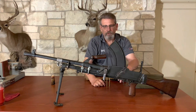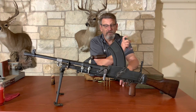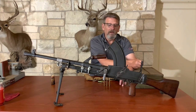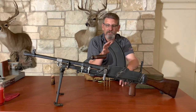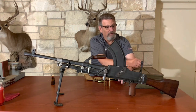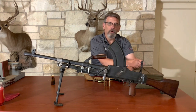This one is in .303 British, but they produced these even in 7.92 Mauser, and they also converted them to shoot the NATO round — the 7.62x51, our .308 round — later on. These were in some form of production until about 20 years ago. This was considered a very good weapon — probably what the experts say is the best light machine gun of World War II.